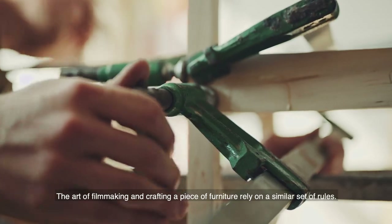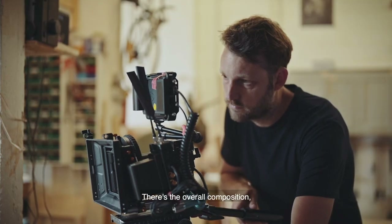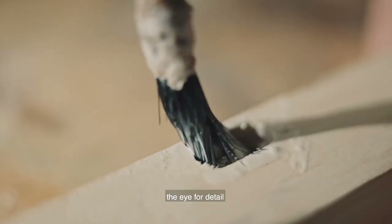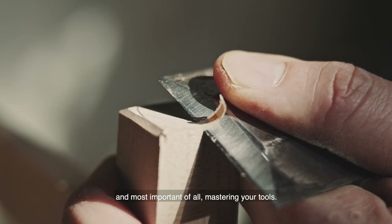The art of filmmaking and crafting a piece of furniture rely on a similar set of rules. There's the overall composition, the eye for detail, and most important of all, mastering your tools.